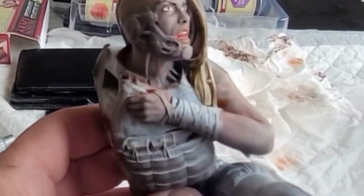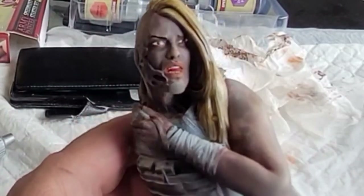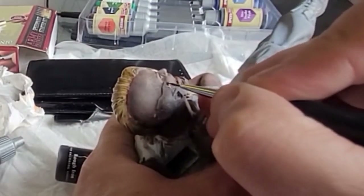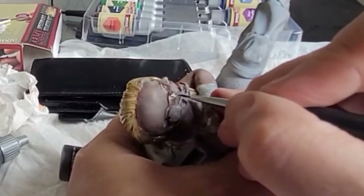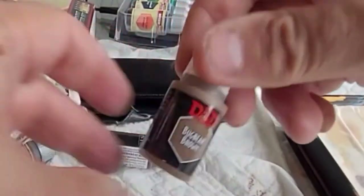Pallid Bone speed paint is my secret weapon for blonde hair. I'm just going to pop it onto the model — being a speed paint it gives depth and layers the hair really well, coming out like a really yellowy colour especially over a lighter white zenithal highlight. For the face metalwork, I've gone for Rough Iron rather than silver because I didn't want it to look like a Terminator. The joy of making your own model where there's no definitive way of doing it is you can just play about with it as you want.